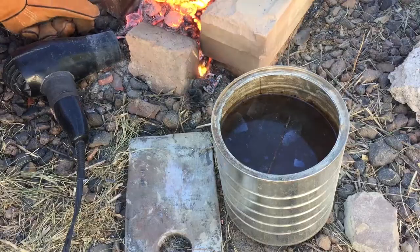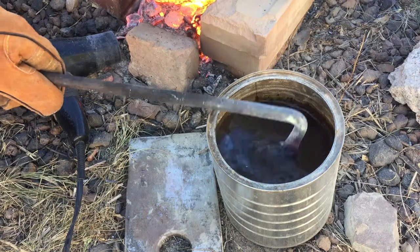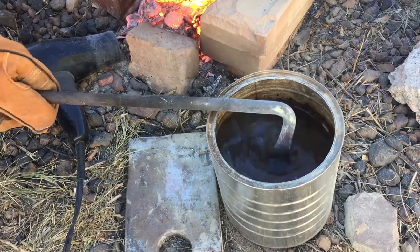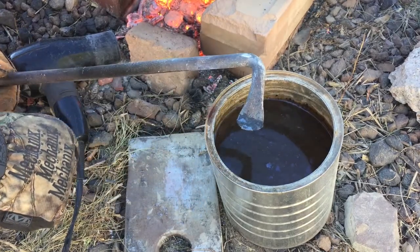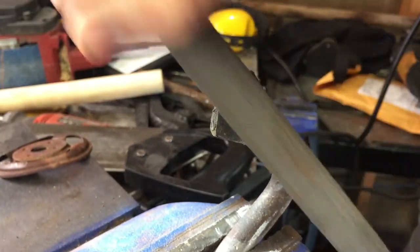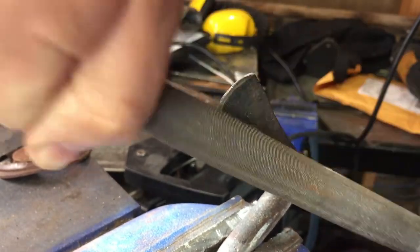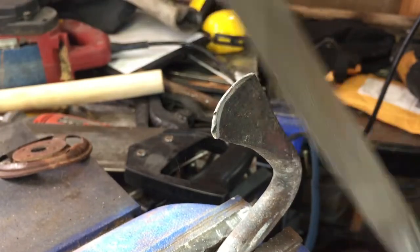For this one, I am going to quench in water. I'm not a metallurgist, but my understanding is that if you have lower carbon content in steel, it's typically better to quench with water than with oil. But I will leave the edge a little bit thick so that it's less likely to crack and warp. The blade area is actually responding really well to the metal file I'm using, which probably means we didn't get a really good, hard heat treat on it.